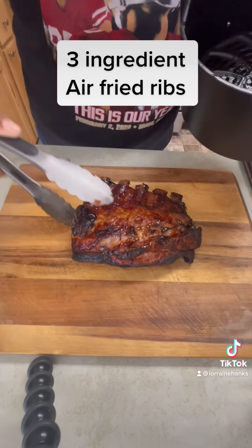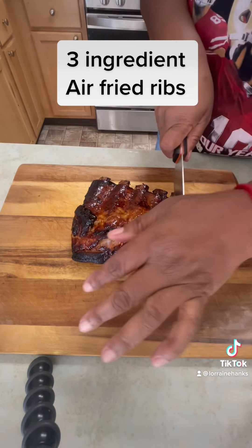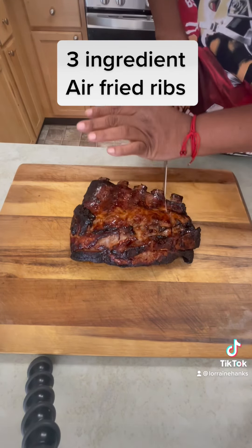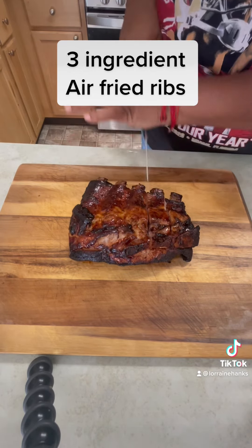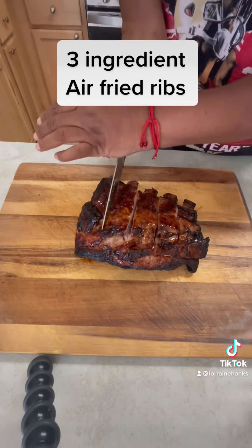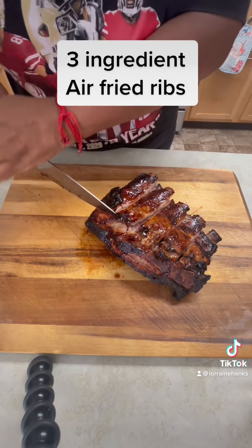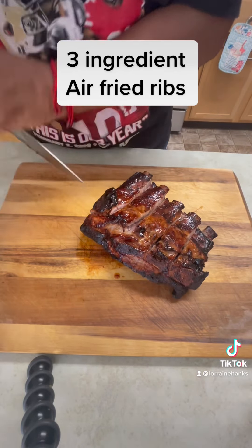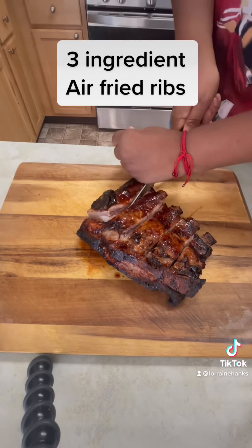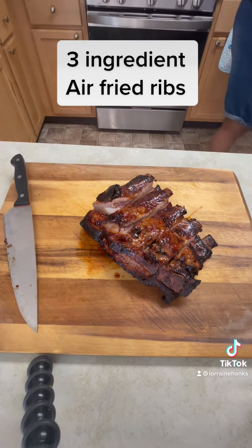Air fry ribs y'all — who would believe it! Air fry ribs. All right, this is me cutting the ribs. See how I left the big bone on there because I wanted the juiciness from the fat up there to come down into the ribs since I was air frying them. We're gonna cut them right on up. They're hot — I'm trying not to touch them because they're hot as fish grease. You can see me trying to cut through the bone.